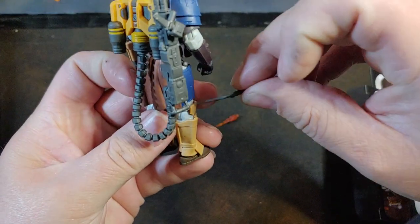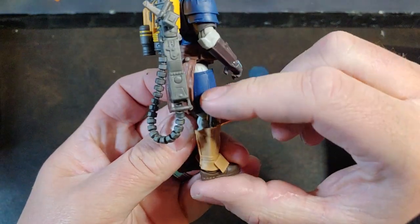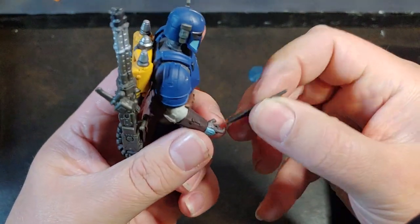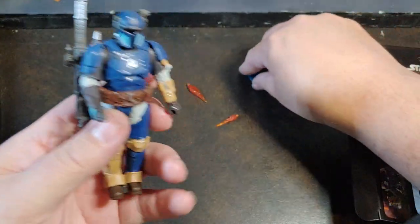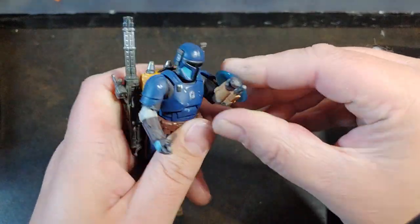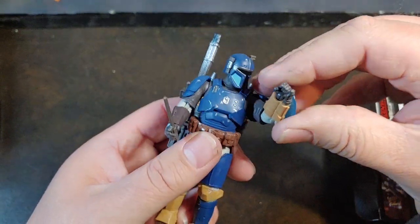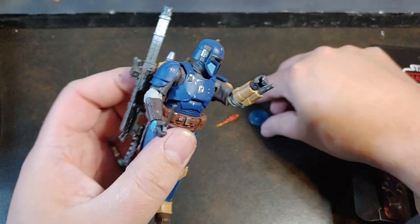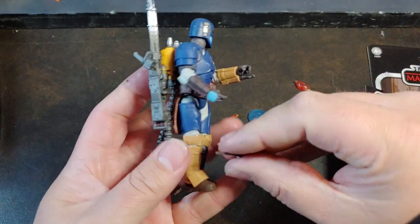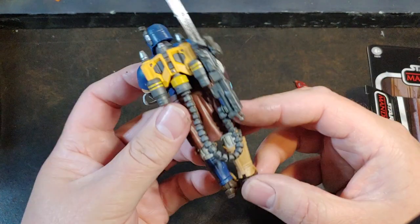His knife fits into the leg sheath like so, and he does have that vibro knife — I dig that vibro knife. It shows up a couple times throughout the show where he uses it. He also has the nice little Mando shield right there for the fighting, and I really like how that plugs into his arm guard. Then I think that's his flamethrower — I think he uses the flamethrower a couple times, just like Din Djarin does. This heavy trooper, I'm really really digging him.